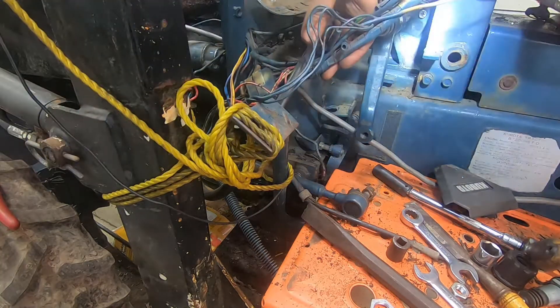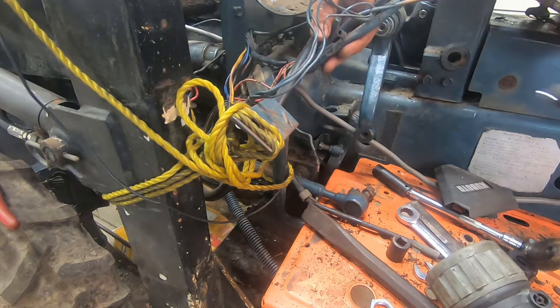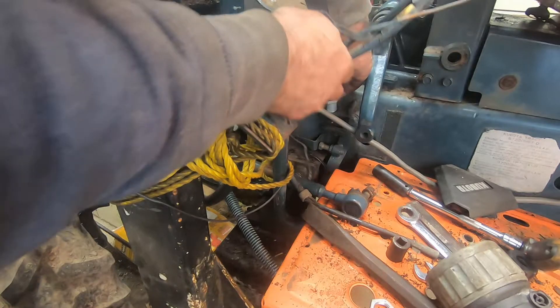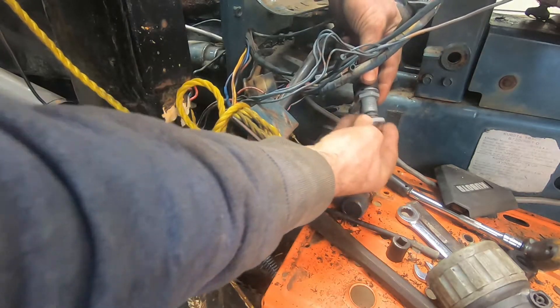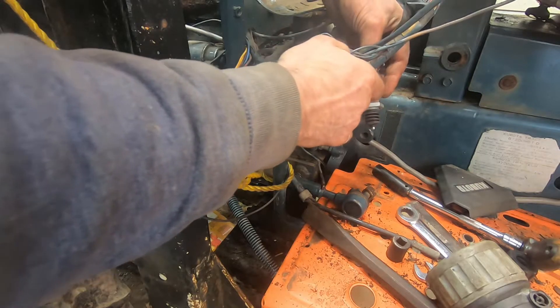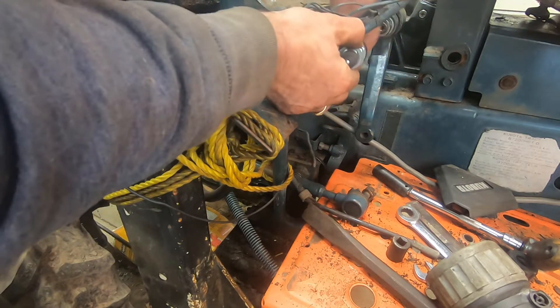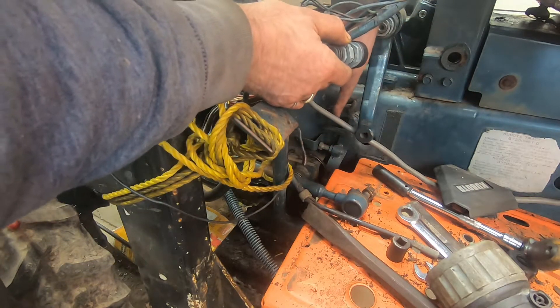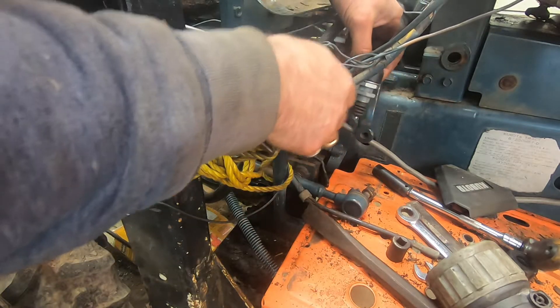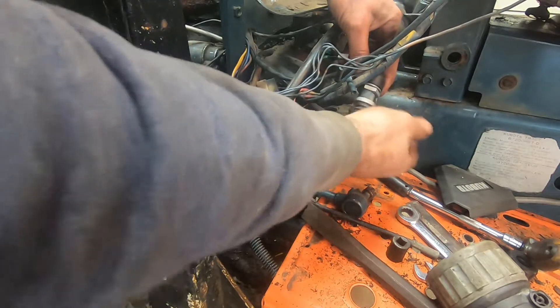The switch goes face down, basically face down like this, and it's got a lock nut — two lock nuts, two nuts — and they lock up against this little bracket. You adjust those lock nuts to position this switch higher or lower depending on your clutch.